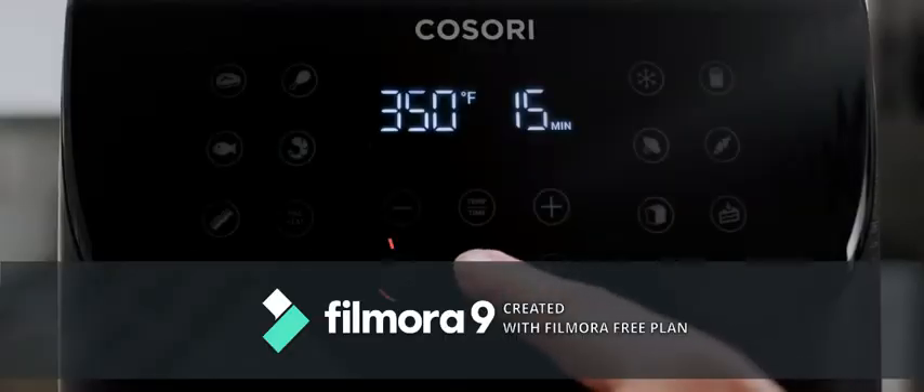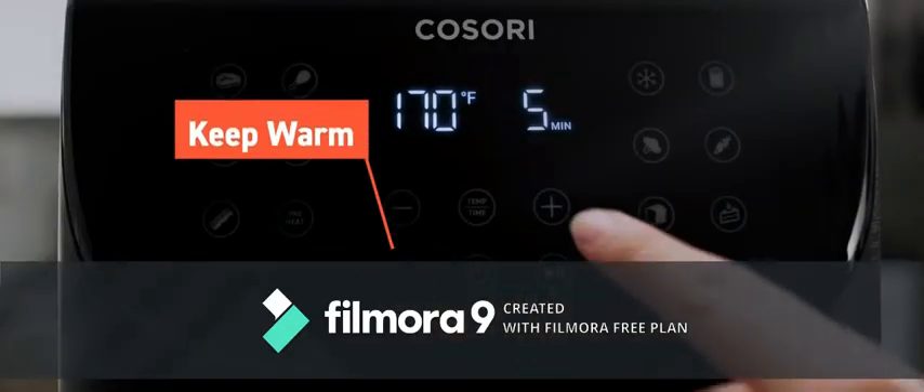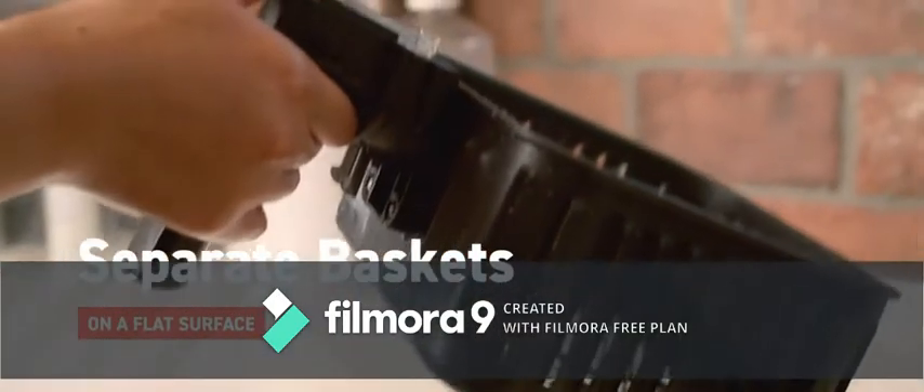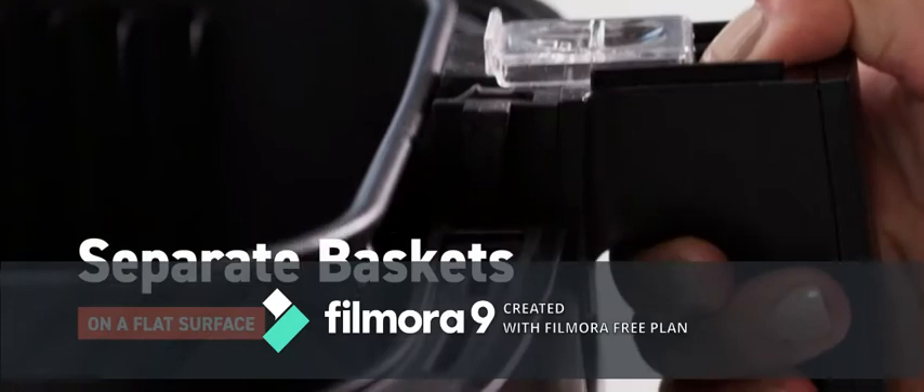Press keep warm if you're not quite ready to eat. You can adjust the time between one to sixty minutes. To serve, carefully separate the baskets on a flat surface. Remember that pushing the button causes the outer basket to drop.